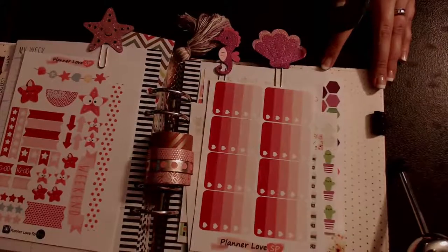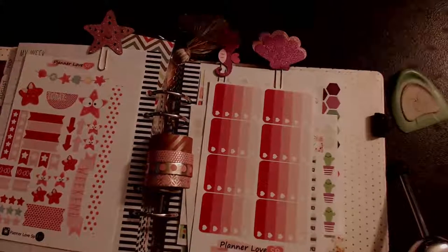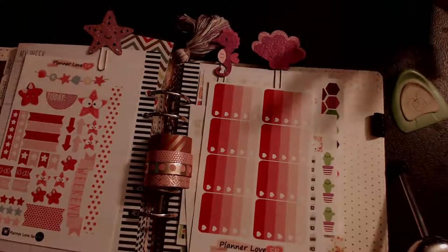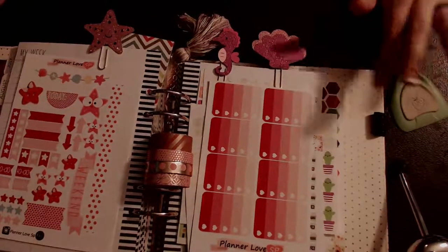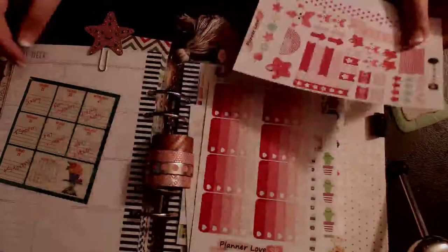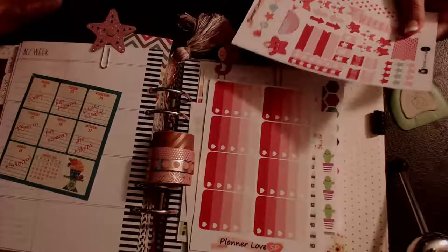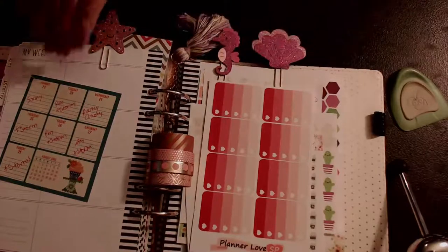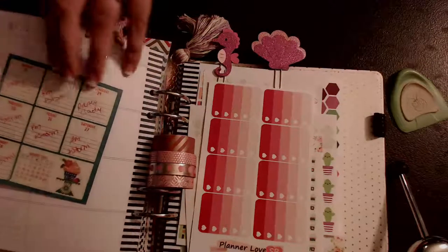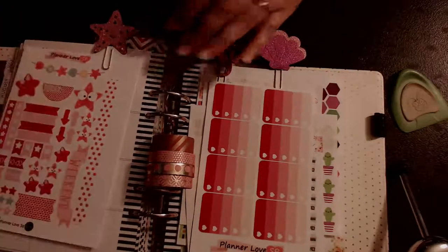Hey guys, Ron with Craft Scissors here with another Plan with Me. This one is in my Heidi Swapp Memory Planner. I'm going to be using a kit from Planner Love SP. This will basically be my last summary spread, I think. I got these and I really wanted to use them and I was trying to save space for them. So this will be August 22nd through the 28th - our last full week of August. I can't believe it's gone by so fast.